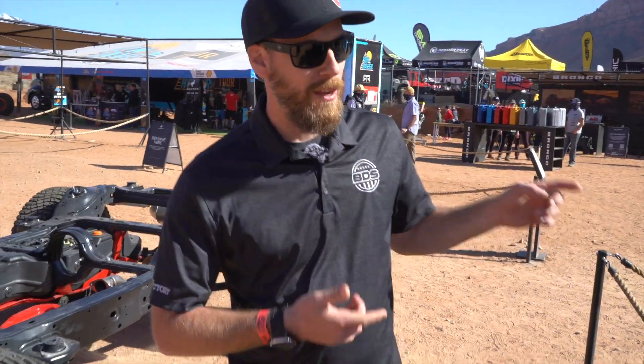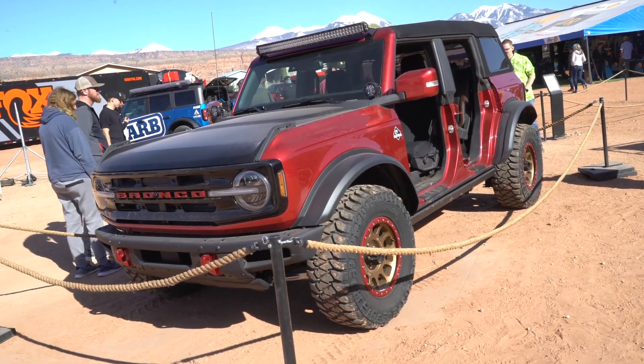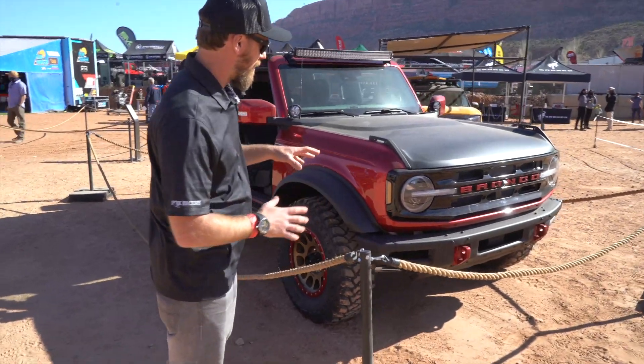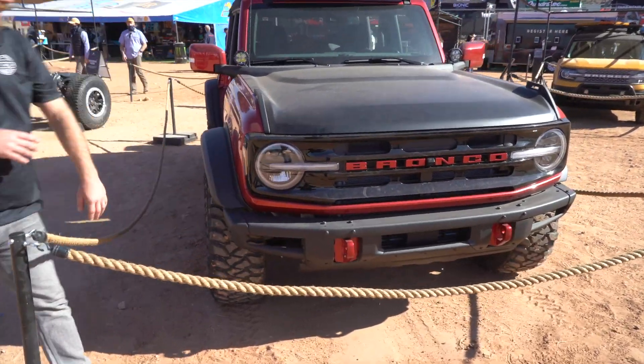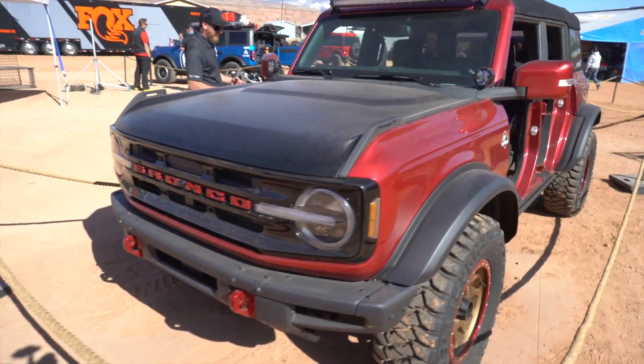Stepping over here, we've got this one — this is an Outer Banks Edition. I love the color of this and how they set it up. Mildly built, not over the top, but it's got a lot of clean, trick features all throughout. It's got the trail camera up front, built-in LED headlights, and I love the tire and wheel package and the fender flares.